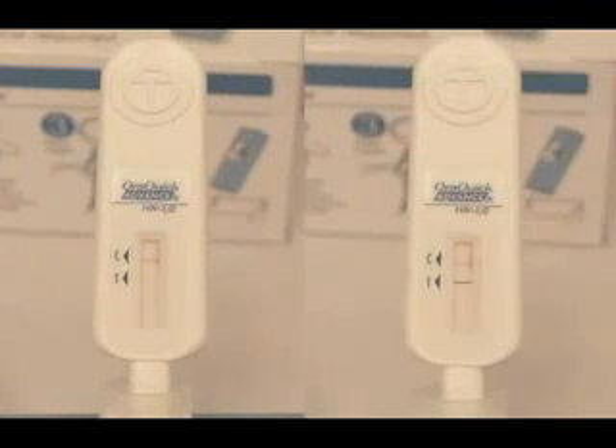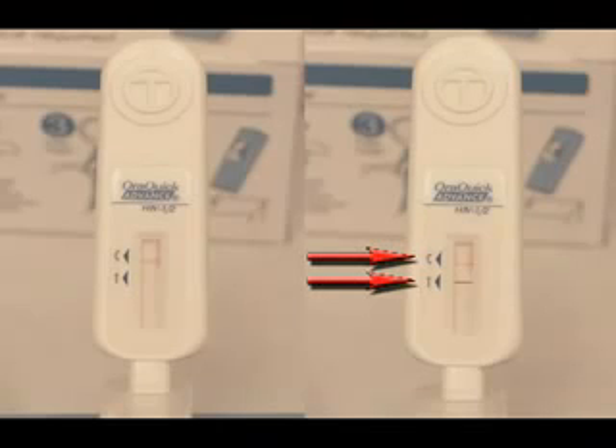A test is reactive if a reddish-purple line appears next to the triangle labeled C, and a reddish-purple line also appears next to the triangle labeled T. However, one of these lines may be darker than the other. The test is reactive if any reddish-purple line appears next to the T triangle and next to the C triangle, no matter how faint these lines are. A reactive test result means that HIV-1 and/or HIV-2 antibodies have been detected in the specimen. The test result is interpreted as preliminary positive for HIV-1 and/or 2 antibodies.